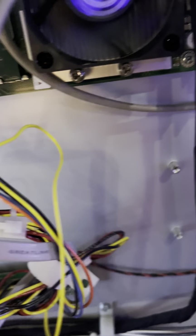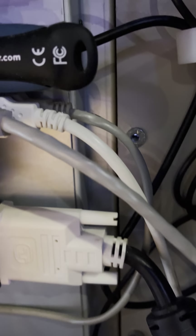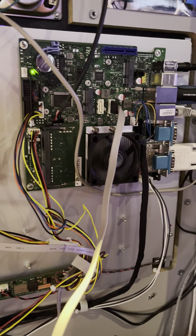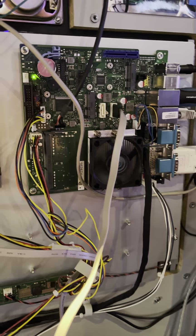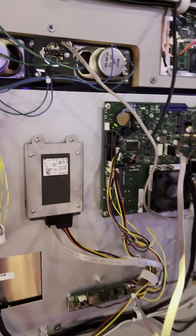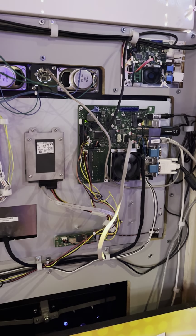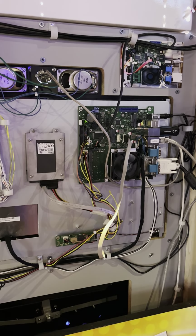If you follow the wire around, it goes right there — that gray one back there. It's a USB to the motherboard, so there's no interruptions on that. It works, and it's been a pleasure so far because it hasn't been a problem like some other games. That's it. It works. It's a beautiful thing.